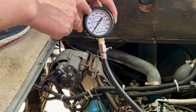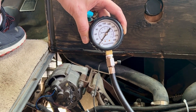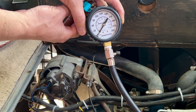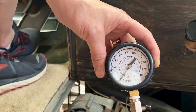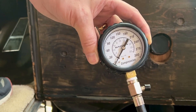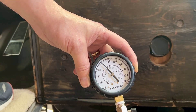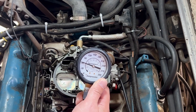It should be somewhere around 120 psi and then it should stay there after I stop cranking. I'm going to crank just for a couple of times, just let it crank over a few times until this kind of stabilizes and isn't going up anymore.